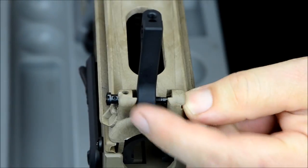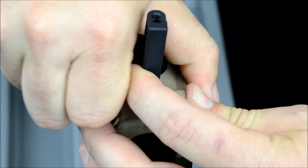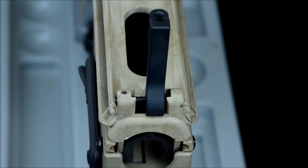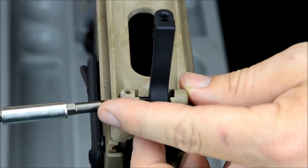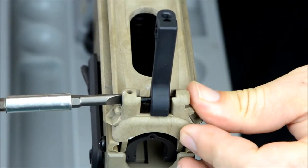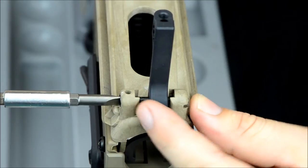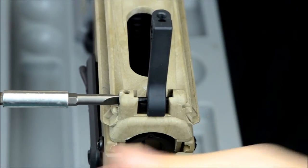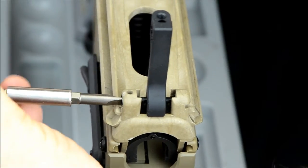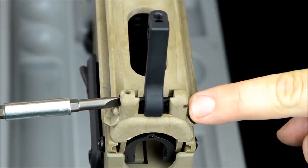Notice my front sight is moving over — it's adjusting itself. Now you hear the clicks. That's your windage adjustment clicks. My screw is in all the way, it's hitting the detents. So I'm just going to eyeball the front sight about center. That's close enough.